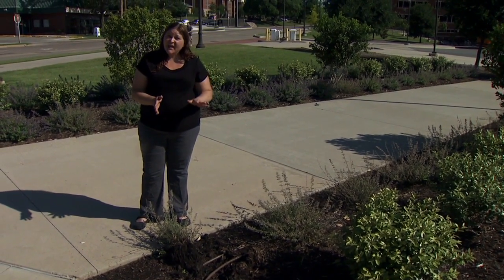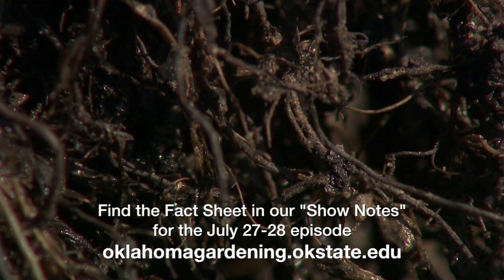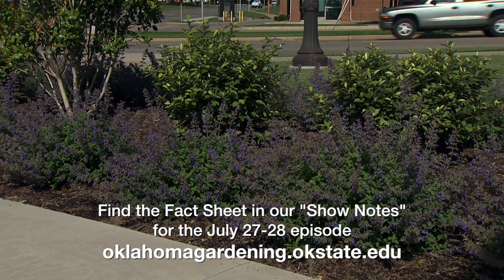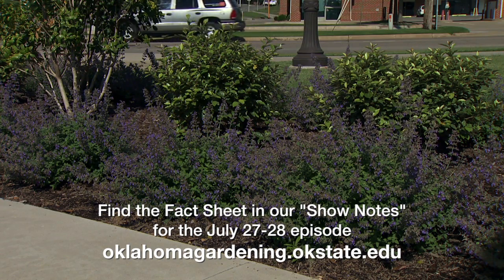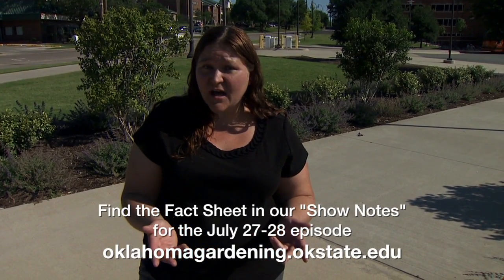The best case here would be to leave this area fallow, which means no plants — even weeds, we'd want to take care of those. But if you do want to immediately replant, there is a fact sheet we'll share with you that has a list of plants that are resistant or tolerant to Phytophthora, and those would be the kind of plants we'd want to put back in this location.